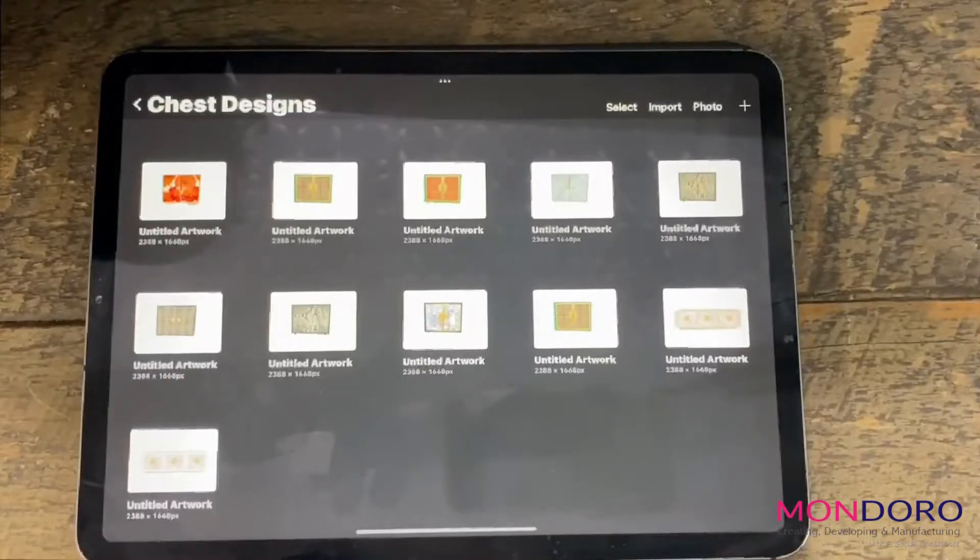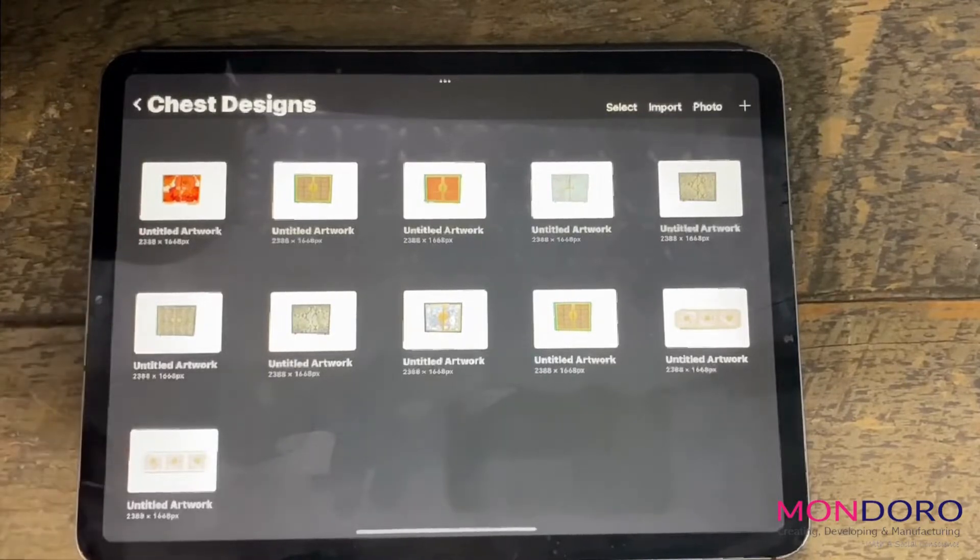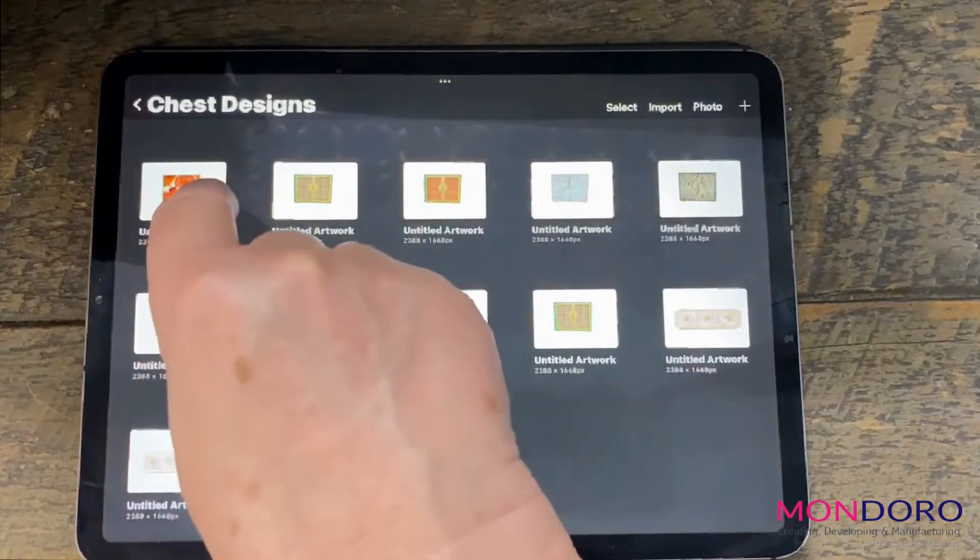Hi, this is Anita from Endoro. Today we're going to talk a little bit about cropping and resizing in Procreate. Here's some chest designs, some furniture pieces that I designed in Procreate. Let's say that I want to be able to crop or resize this canvas here.